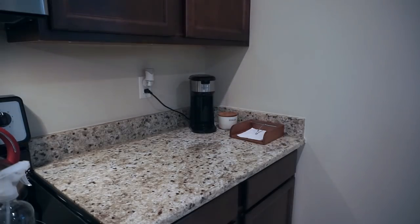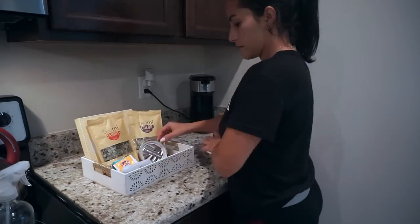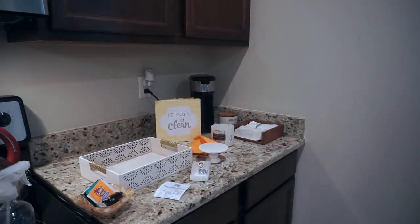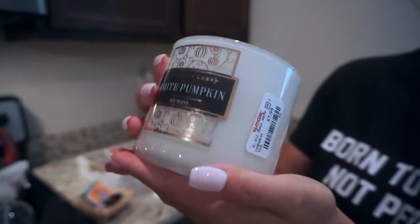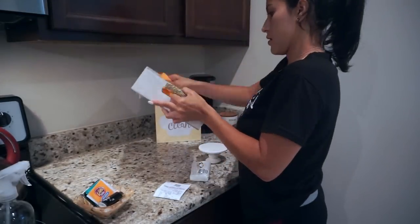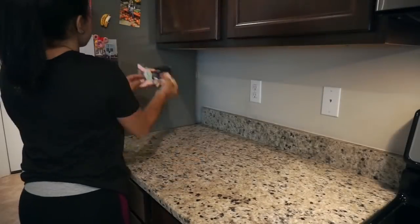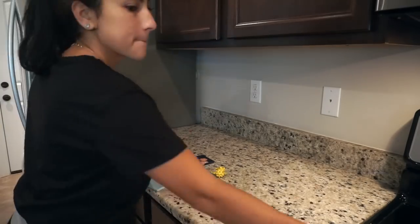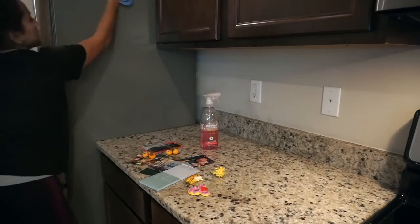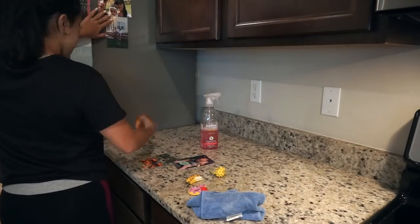Moving back to the counters, I'm wiping down my coffee machine. I took out the little dish part to wash it in the sink, but I didn't have to wash the entire thing since I had a spill yesterday and already cleaned it. I took everything off my little counter basket and I'm putting it back in. I also wanted to share this candle I found at TJ Maxx for $6.99 — it's a white pumpkin soy blend candle that smells so good and makes my whole house smell amazing.